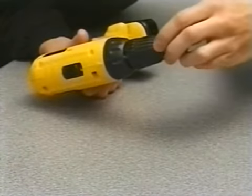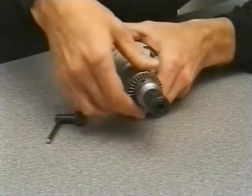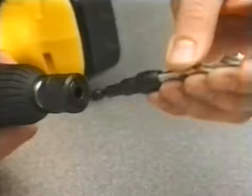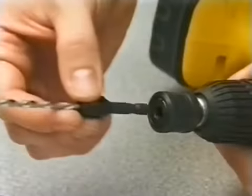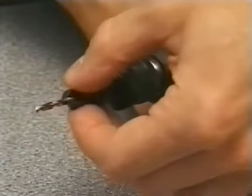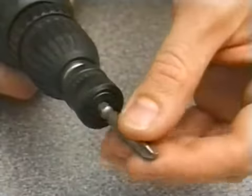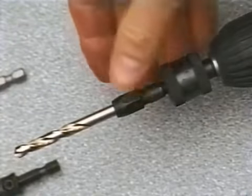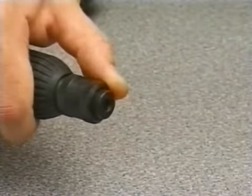The Snappy Quick Chuck fits into the drill and is gripped by the drill's own chuck in the usual way. The Quick Chuck uses a simple but strong mechanism to grip any of the Snappy attachments just by snapping them in. The range of attachments includes Snappy Drill Bits, countersink bits, drill bit guides and screwdriver bits. To release any of the Snappy attachments, simply slide back the sleeve on the Quick Chuck and pull the bit out.